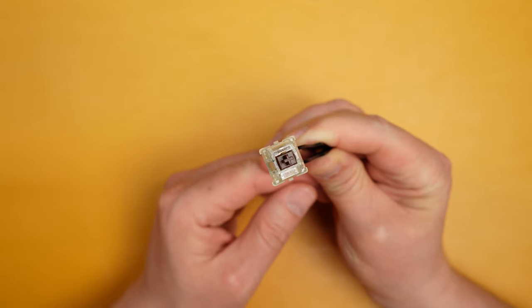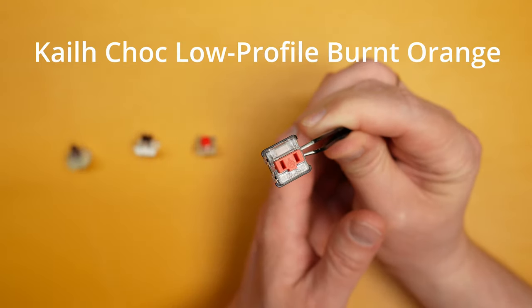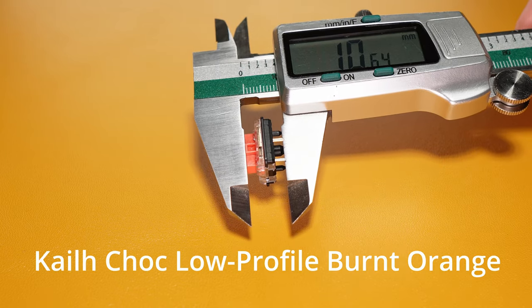I was thinking to try low-profile mechanical switches, so I got many of them. A full-size Cherry MX Brown is here for comparison, and all of them have different sizes.